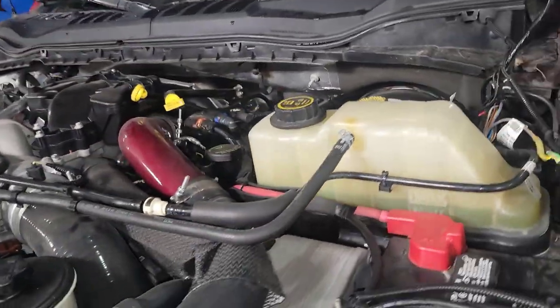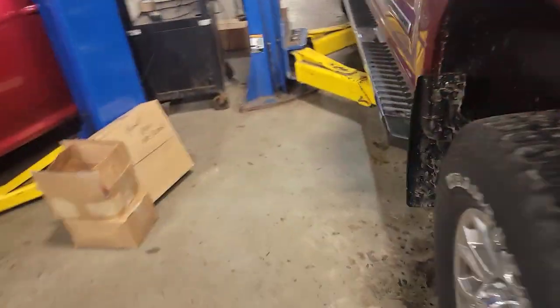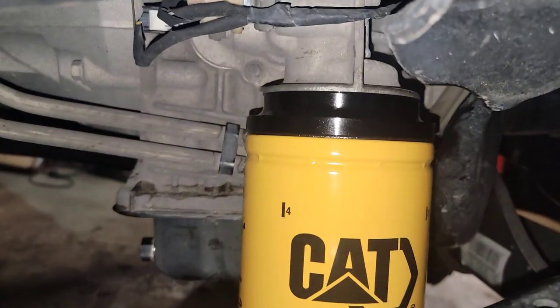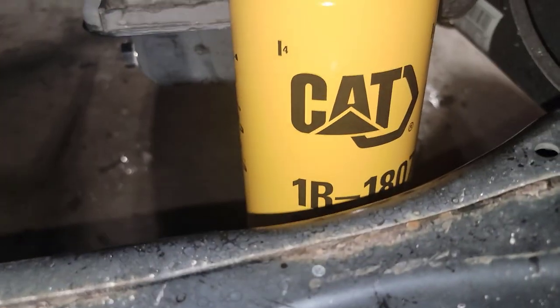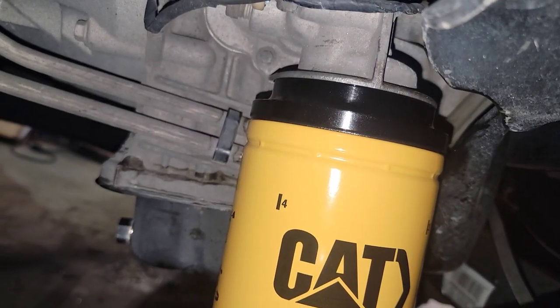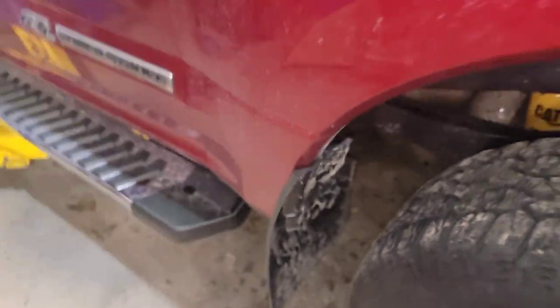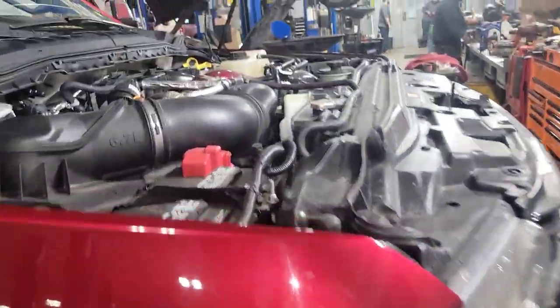No ticks, no nothing. Oil pressure — good? Dead nuts? Alright, shut her down.